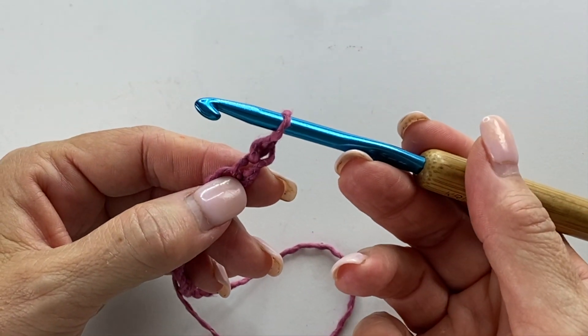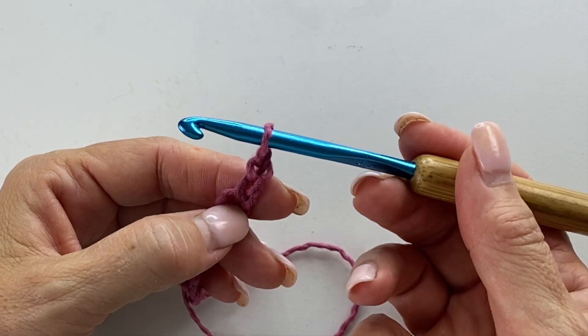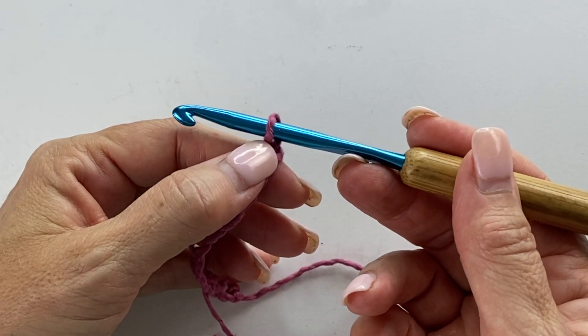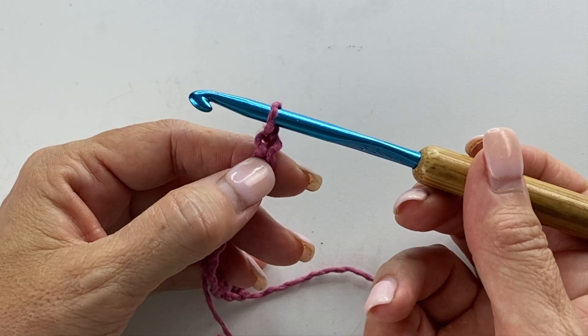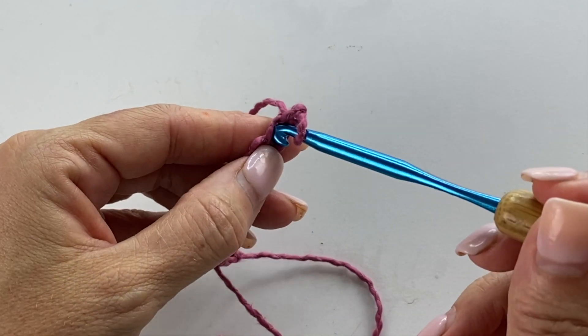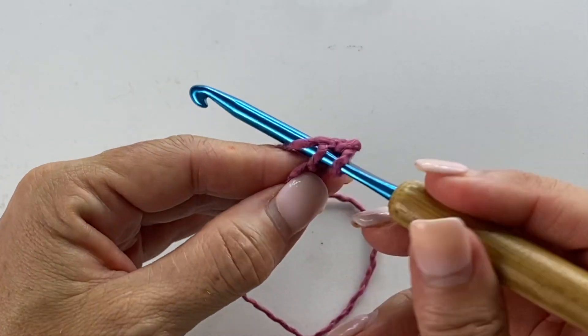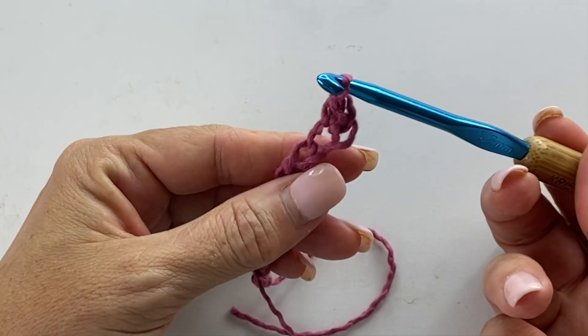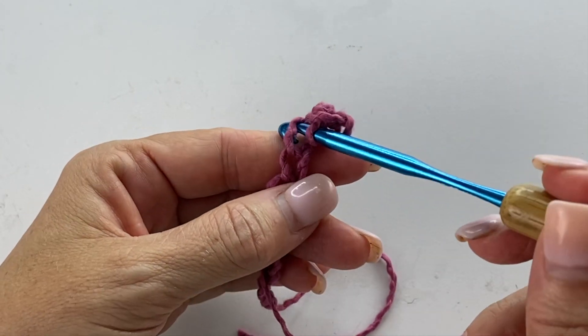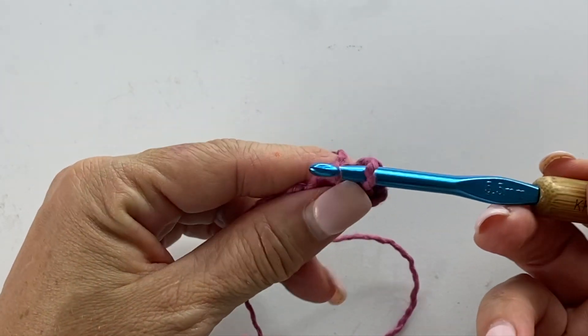Then you're going to single crochet into the second chain from your hook. What that means is we're not going to count the loop on our hook — that's your working loop. So we'll count back one and two and single crochet into that chain. Insert your crochet hook, yarn over, pull up a loop, yarn over, pull through two loops on your hook. And you're going to repeat that in each chain across.